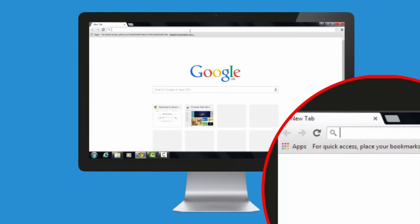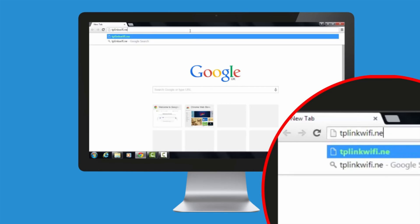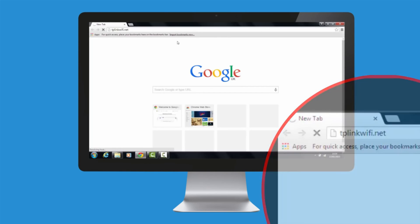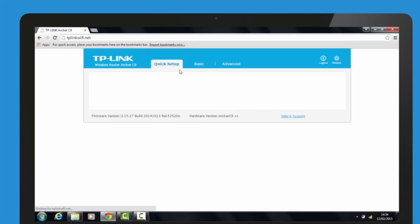Once you are connected to the wireless router, open a web browser and type in tplinkwifi.net into the address field. The username is admin, the password is admin, then press login.